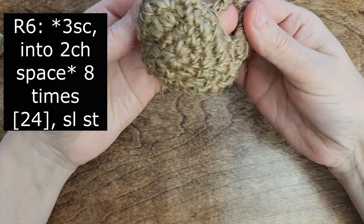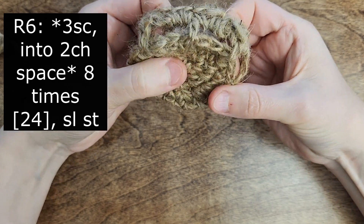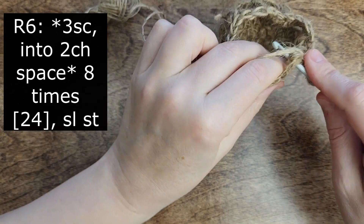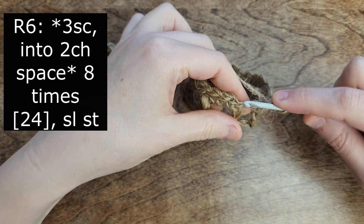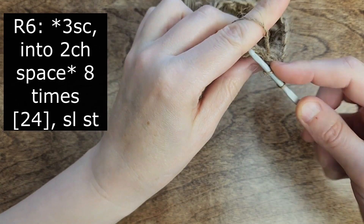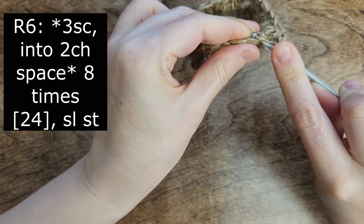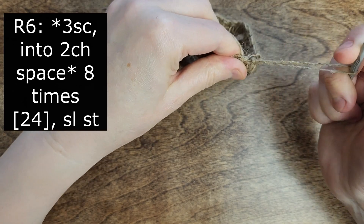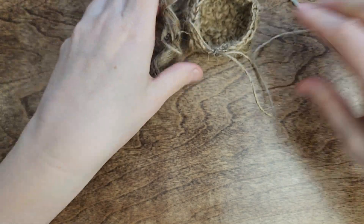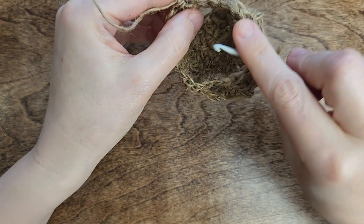Let's continue and complete this round — make 3 single crochet into the remaining arches. Make the last 3 single crochet in our project. Slip stitch to complete the round, then pull the jute rope, cut it off, and weave in the tail end.